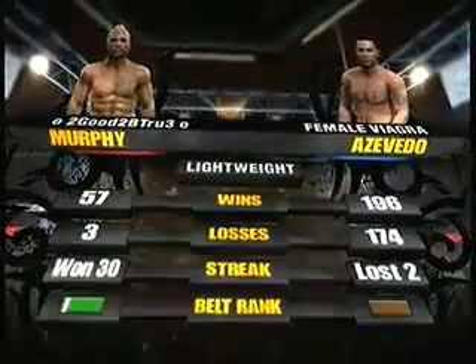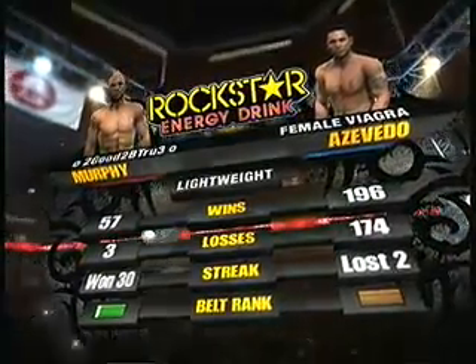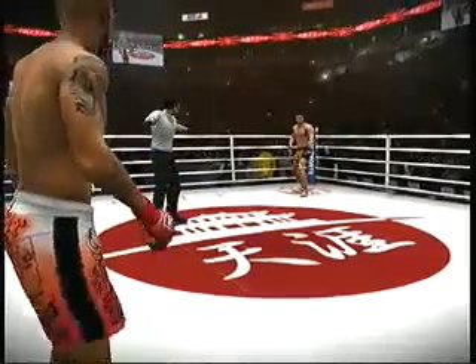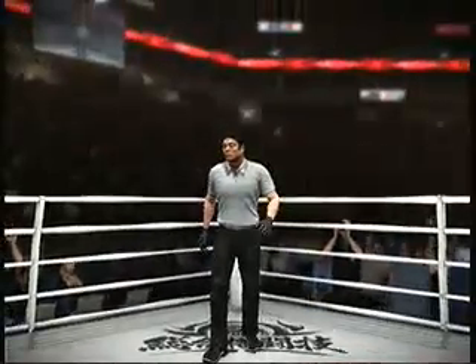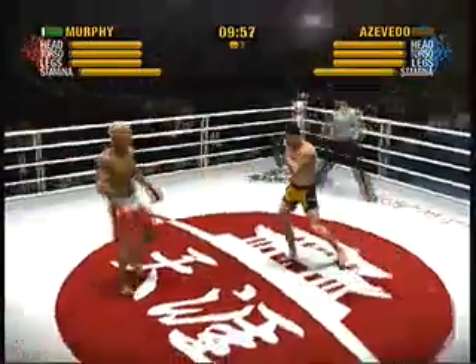All right, let's take a closer look at these two fighters with a rock star tale of the tape. Let's go. Fight! This bout is underway. The fighters touch gloves to get this one started.